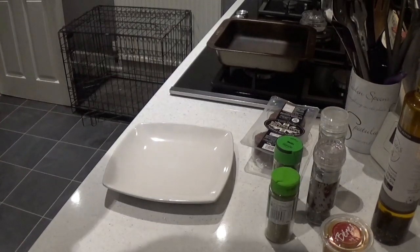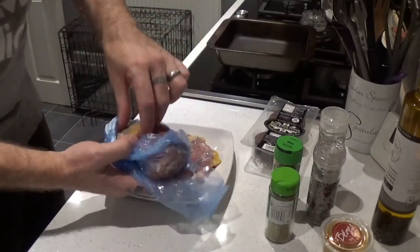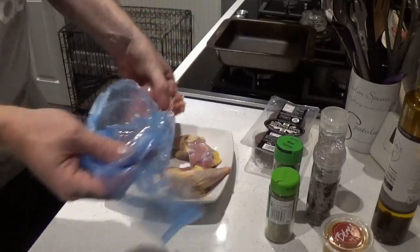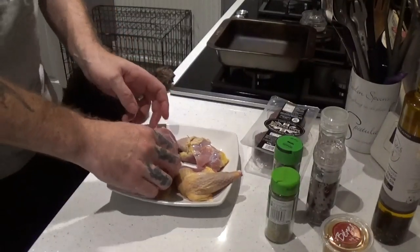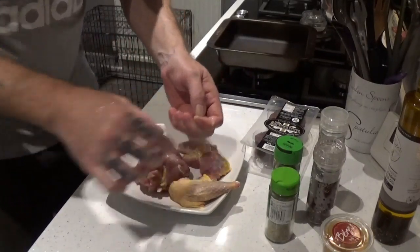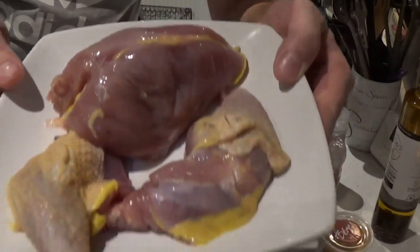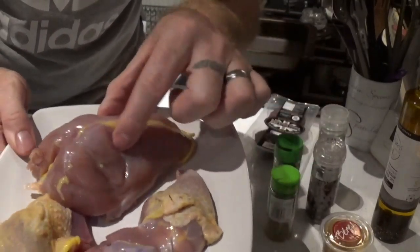So, what are we doing tonight? What we've got here: a couple of pheasant legs and a pheasant crown. Let's have a closer look — a couple of pheasant legs, pheasant crown. They've been defrosting most of the day.